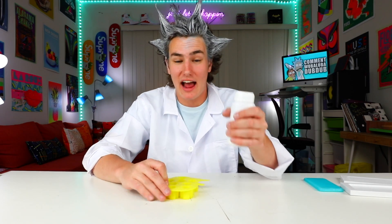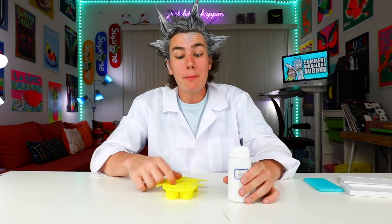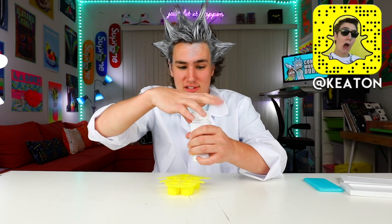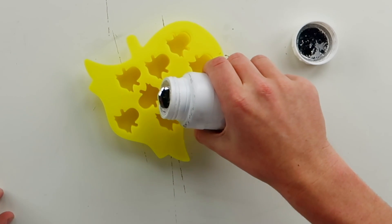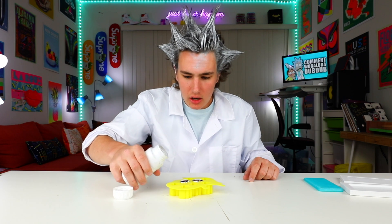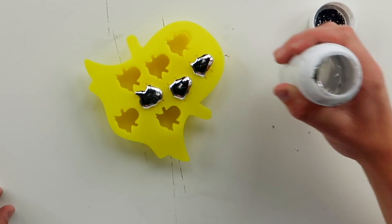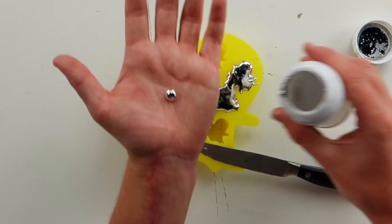I haven't actually ever used Gallium in my life, so this might be going way south before this video even gets started. So I'm gonna pour it in this Snapchat mold — I'm just at Keaton on Snapchat if you're not following me. Let's see what Gallium Snapchat icons look like. I got a ton of Gallium. Oh wow, that like hardened instantly. We're chillin'! And the craziest thing is with Gallium, you can actually touch it.